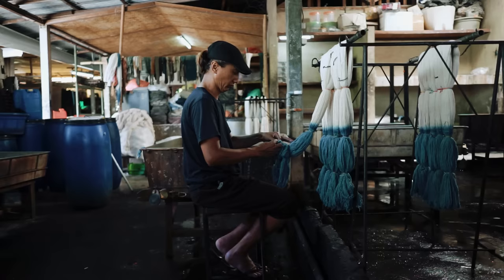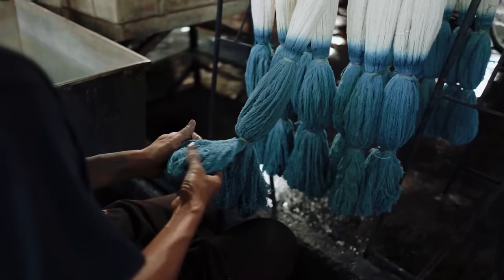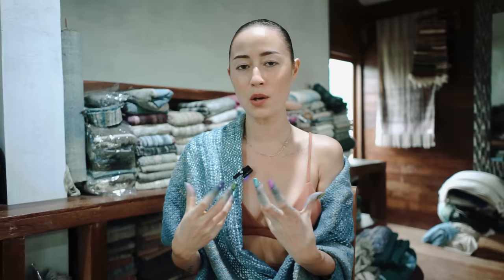For this collection that I'm developing now, I wanted to use all natural dyes. I was also really excited to find out how it's done — like what plants are used — and get my hands dirty.